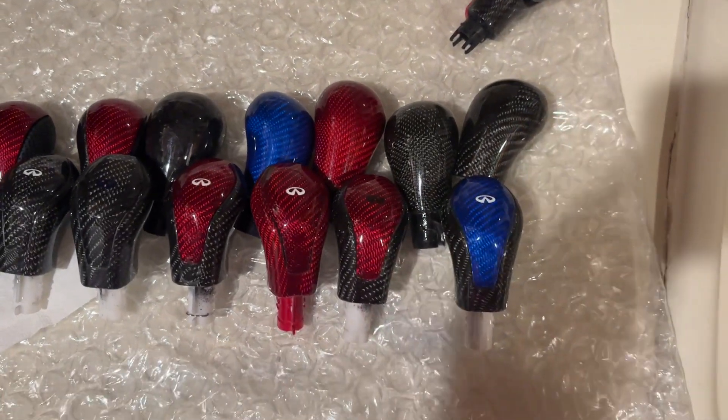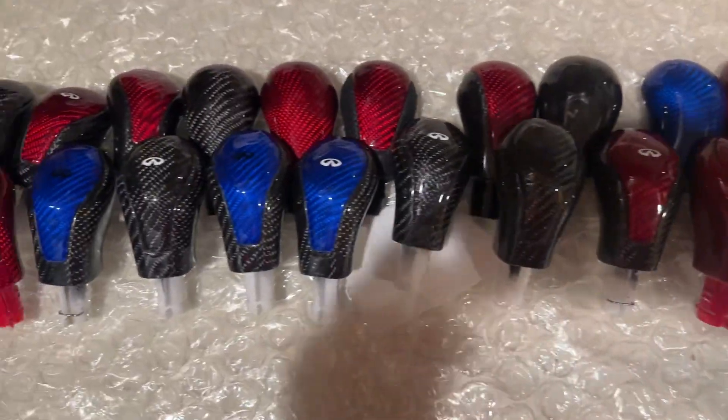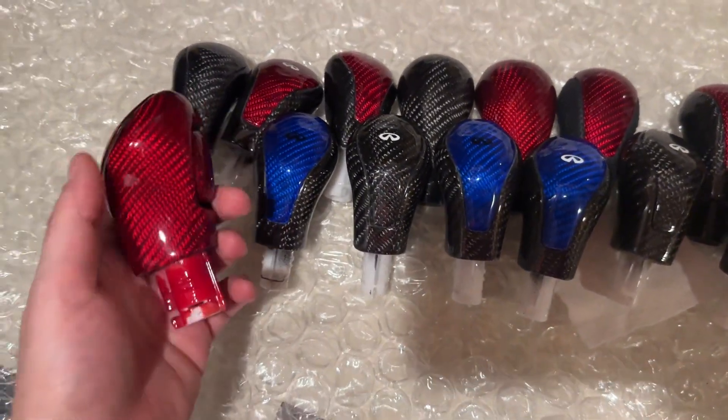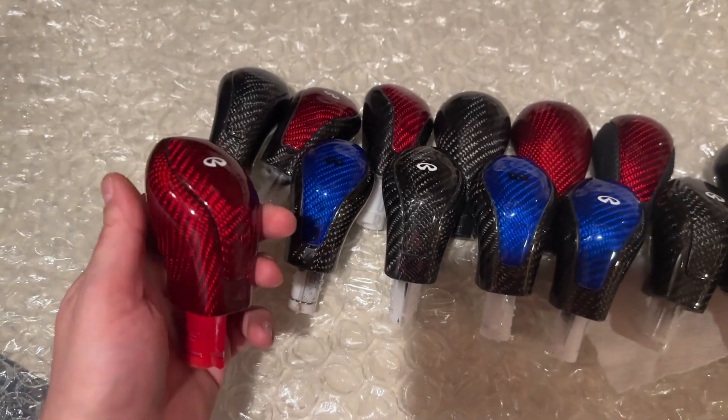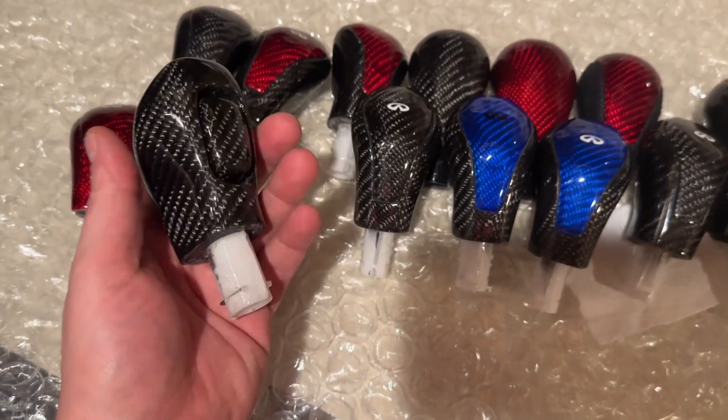What's going on everyone? It's VQ Carbon Customs. I'm here to show off some cool Q60 and Q50 shifter knobs, and I also heard they fit the G37s as well. You can check these out on our website vqcarboncustoms.com or on our Instagram vqcarboncustoms for faster replies.